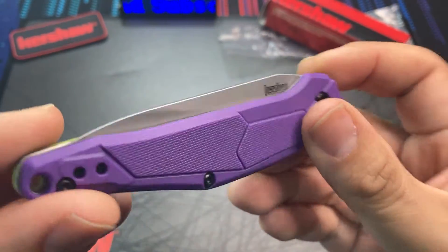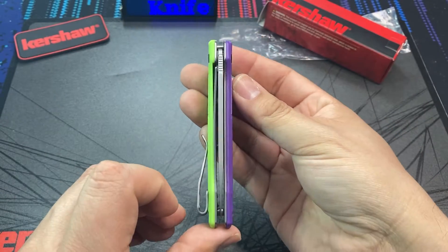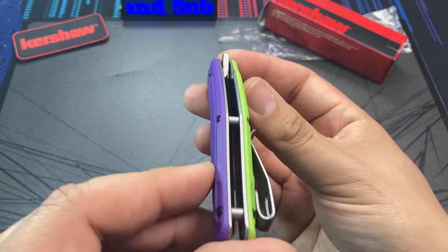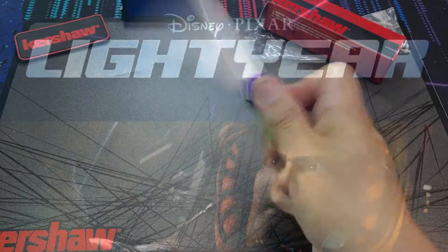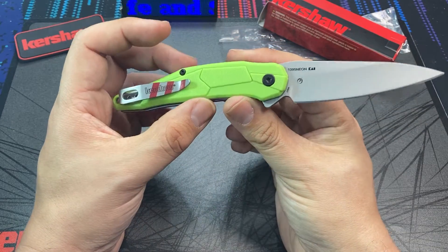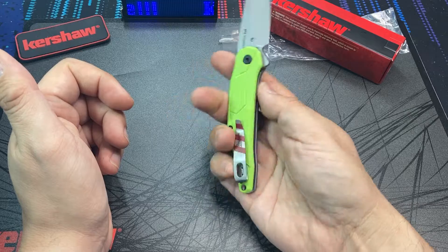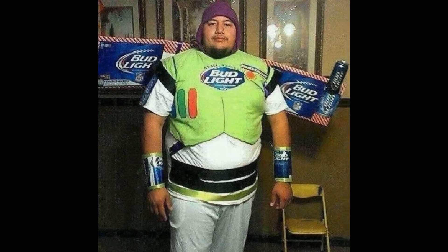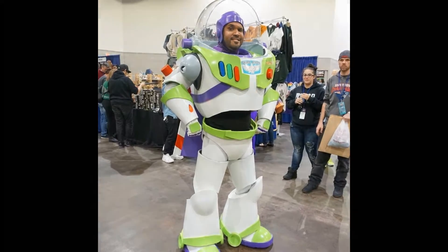With a name like the Lightyear, I suppose it is just serendipitous that this knife's release is timed with the upcoming release of the Disney Pixar film of the same name. So with this color scheme, we get an unofficial tie-in to the Buzz Lightyear character — super fun. And there's a good chance that the potential buyers of this knife are the very same children who grew up watching the original Toy Story movie back in 1995.